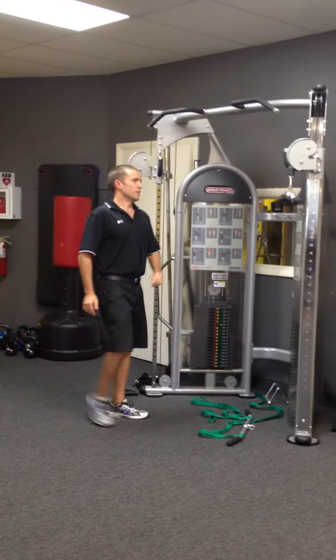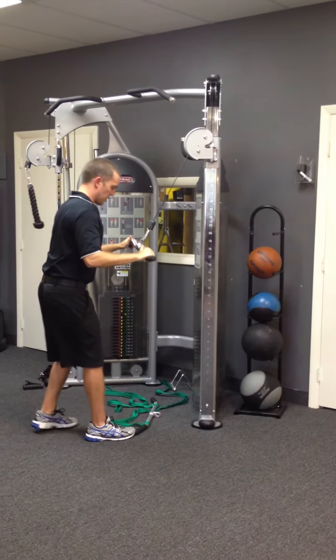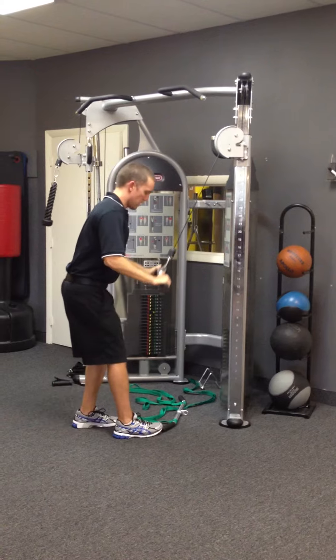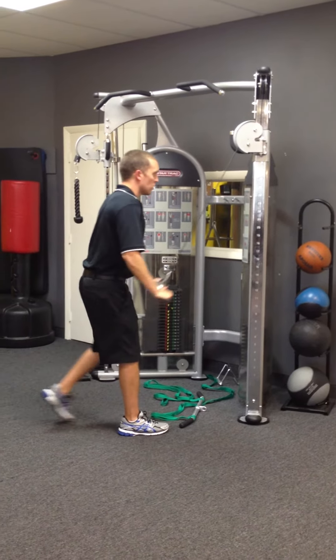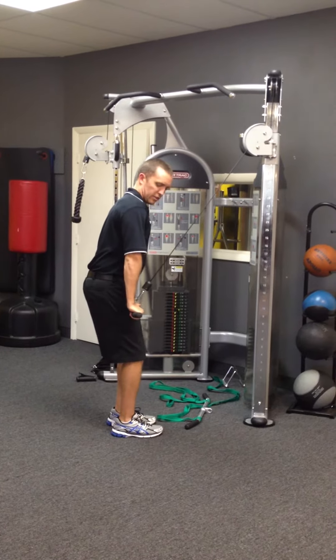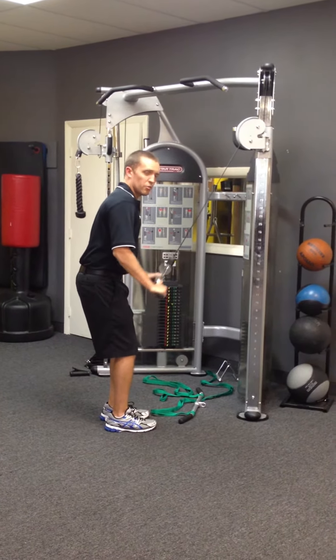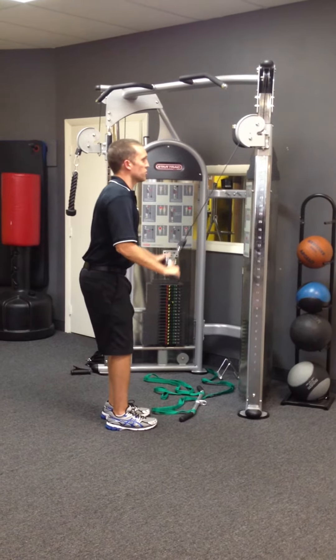Another variation is to use a bar similar to this, and come down. You can either have one leg forward or sort of a stance like this, and you can take a look at my arm range of motion. Again, not bad, but I'm not really getting a full extension through the arms with that.